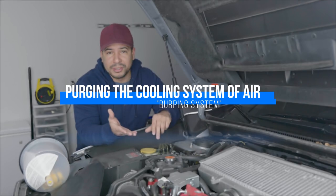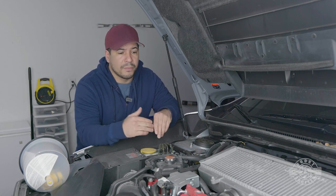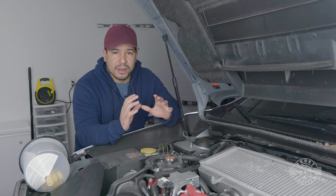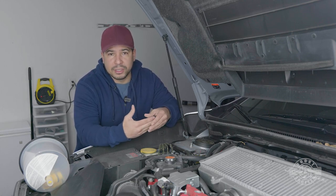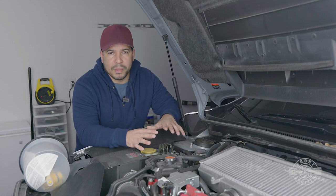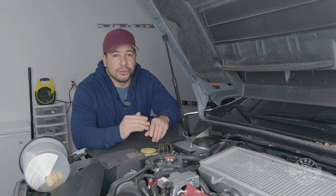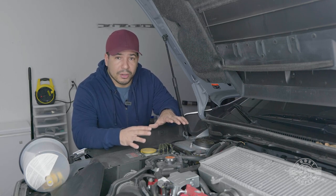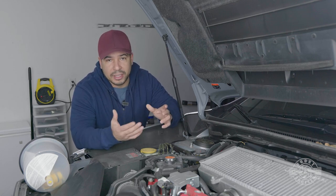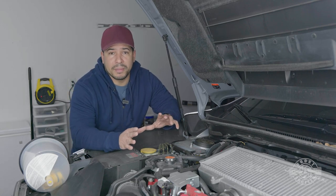We've reached the fun part. We took a lot of coolant out and have to put it back, so the first question is: are you going to reuse that coolant or buy new? If your coolant is old and you're nearing that service interval, I would absolutely recommend replacing it with new coolant. My car has very low miles and the coolant that came out looks fine, so I'm going to reuse it. If you need to add coolant, use Subaru Super Coolant or the proper coolant for your car — these cars can be finicky with head gaskets.